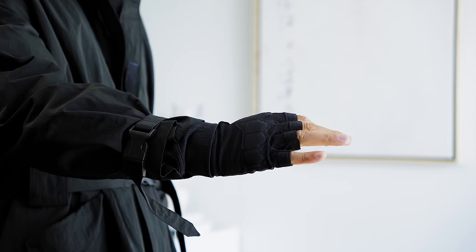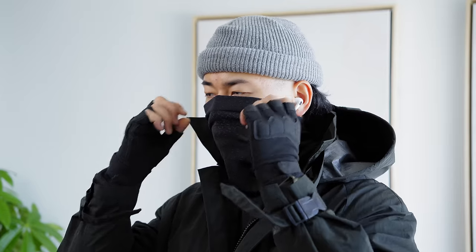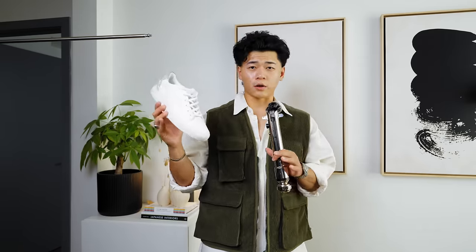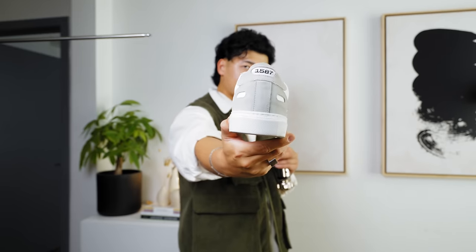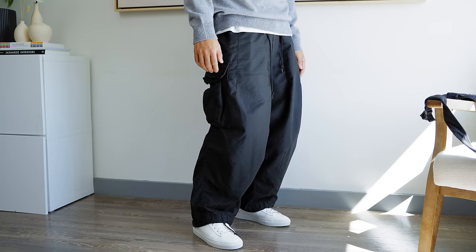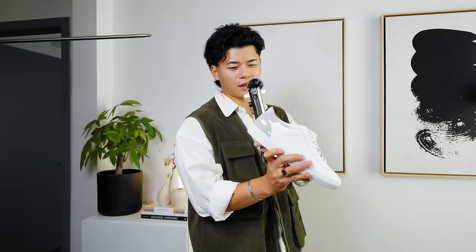I also picked up some fingerless gloves for a future video — they look really cool. They're borderline cosplay but for technical outfits they look so good. Then there's a pair of sneakers from 1587 — the owners are friends of mine. These are basically Common Projects, made from Italian leather with premium construction. This pair has a gray suede detail with a subtle Asian flair. They look so good especially with the grayscale outfits I always wear — a subtle cherry on top.